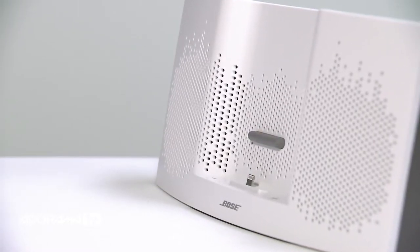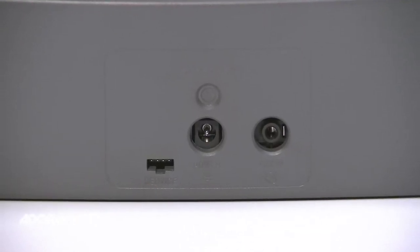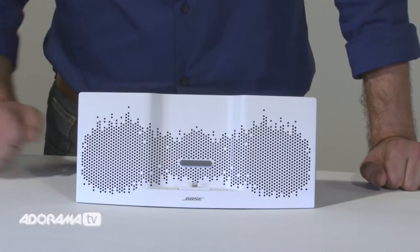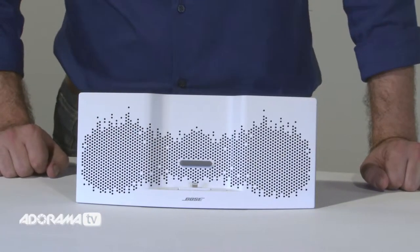For connecting additional audio sources such as MP3 players, there is a 3.5mm auxiliary port on board. On-speaker volume buttons allow you to easily adjust the volume of your music direct from the SoundDock XT. It's a compact performer. On the outside the SoundDock XT features a unique visual appearance, and on the inside Bose digital signal processing and acoustic design produce a kind of full sound you'd expect from a larger, more expensive system.